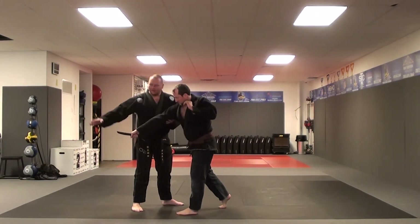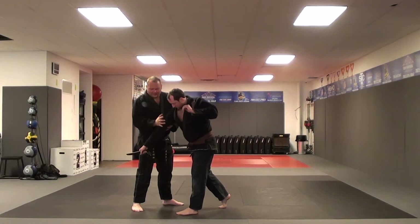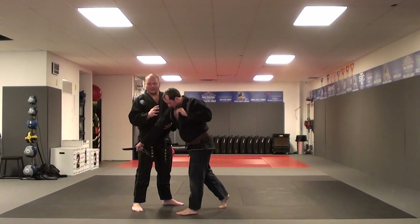C is very similar to A. As I come down to hit, maybe I don't get the reaction or drop of the knife from striking the radial nerve, so we just go straight into the eyes.